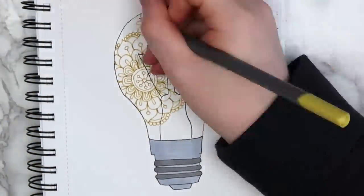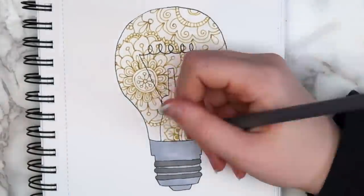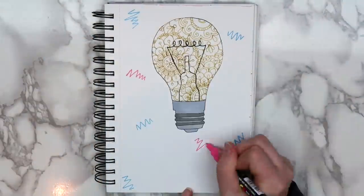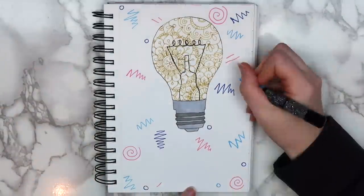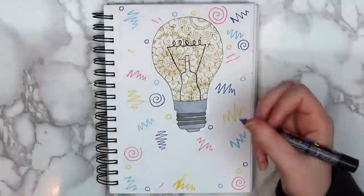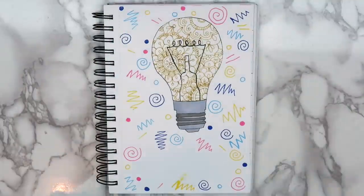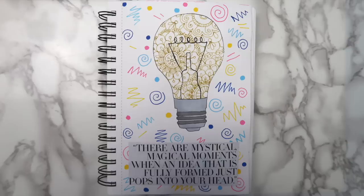I've been obsessed with filling things with mandala designs ever since I got these fineliners, and I do think it's a really cool way to color things in. I filled in the background with a bunch of random dots, swirls, and zigzag lines using my Posca pens. It looks like a very 90s design, and I think the page would have worked a lot better if I had just colored the light bulb a solid yellow. But once the background designs were done, I just glued on the quote with a glue stick. Here's how the finished page turned out.